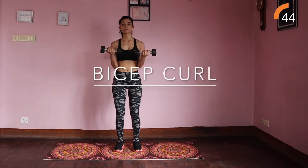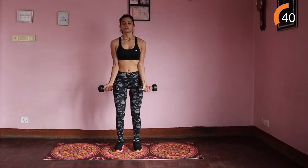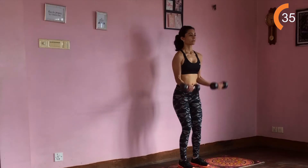Bicep curls. Continue with your feet hip-distance apart, arms at your sides, palms facing up. Raise your weights bending your elbows and squeezing your biceps, with your elbows tucked into the side of your body.